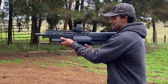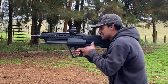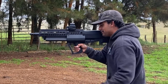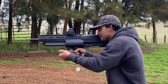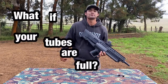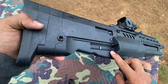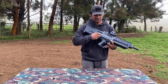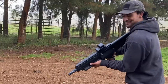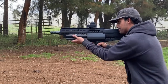We'll run through that again — clearing the house, come to our zombie alien, load up the slug, rotate, hit the carrier stop lever, cycle the action. You might ask: what if your tubes are full? The cool thing about the TS12 is there's a button on both sides that allows you to unload the tubes — you can easily pull a shell out, stick your slug in, and you're good to go.